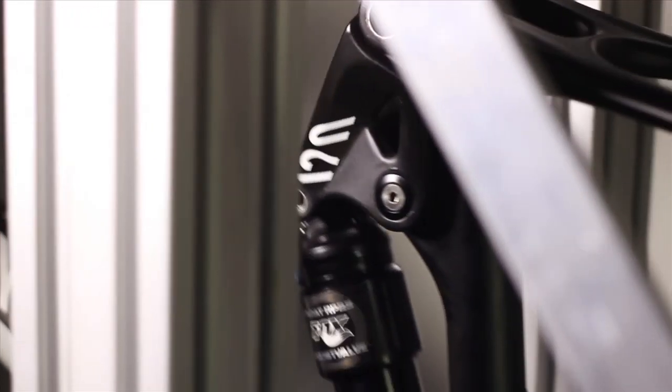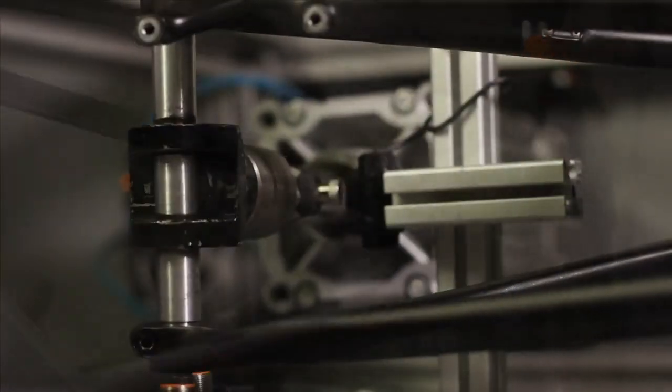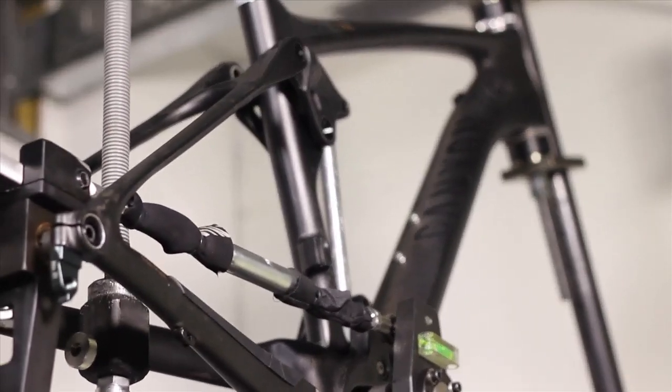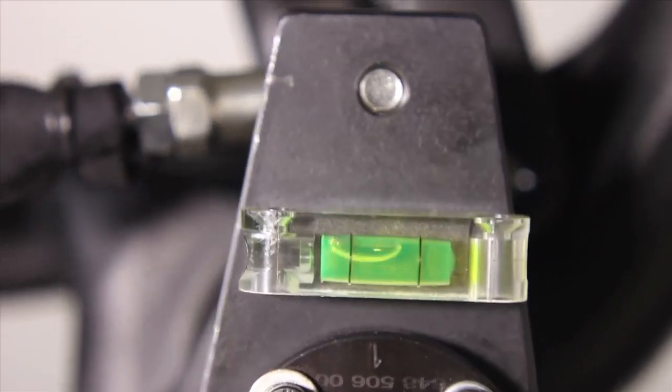The frame and in particular the flex pivot seat stays have passed all of Canyon's stringent tests without any difficulty. Our standards exceed by far those set by industry. Even the additional tests conducted with a simulated overweight rider doing a hundred thousand drops with bottoming-out suspension couldn't bring the flex pivot rear triangle to its knees. After that, exactly the same frame underwent one million load cycles without sustaining any damage. This allows us to give you a six-year guarantee on the frame without any qualms whatsoever.